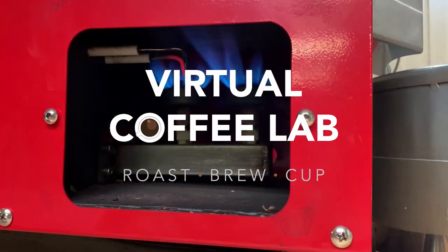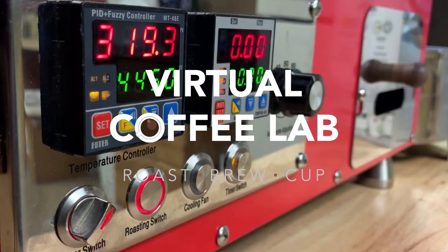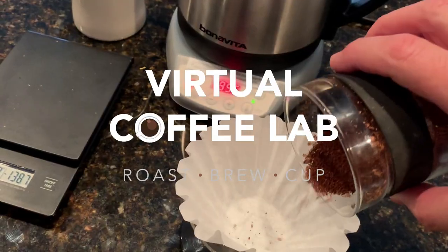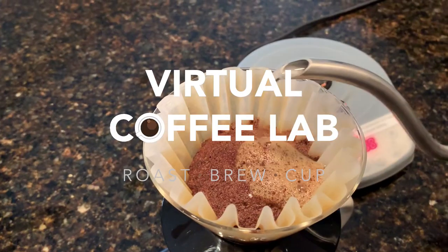I'm going to share with you how I do that. Thanks for joining me today and welcome to the Virtual Coffee Lab. In the next few weeks I do plan on ordering more coffee to roast here at home. I'm excited about that, but I need to do some planning, thinking, and research, and I thought I would share that process with you.